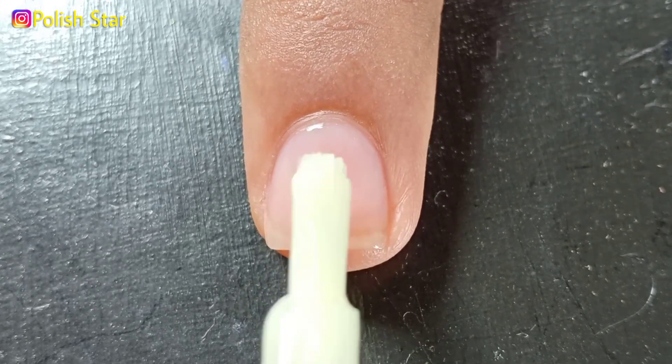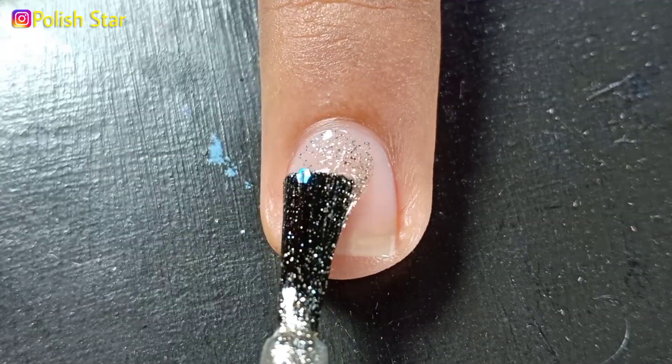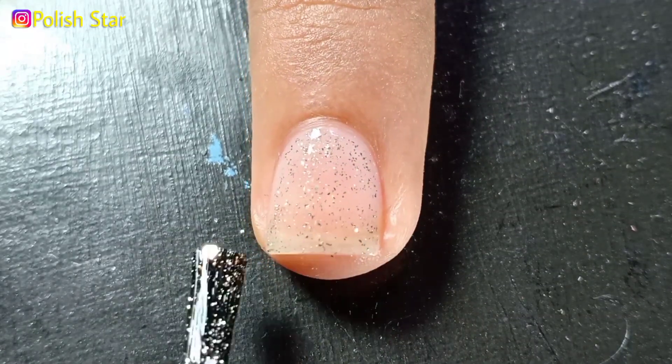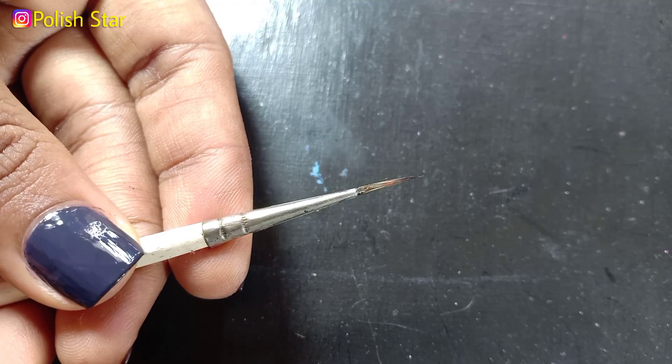On my ring finger nail, I'm applying this beautiful glitter nail polish — two coats. Over this glitter polish, I'm going to draw a sunflower using acrylic paint. I'm going to draw the flower petals with the help of a small painting brush.